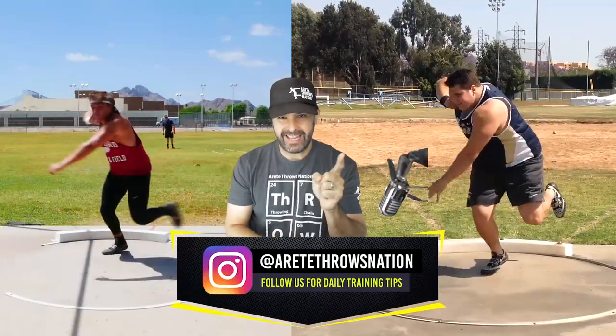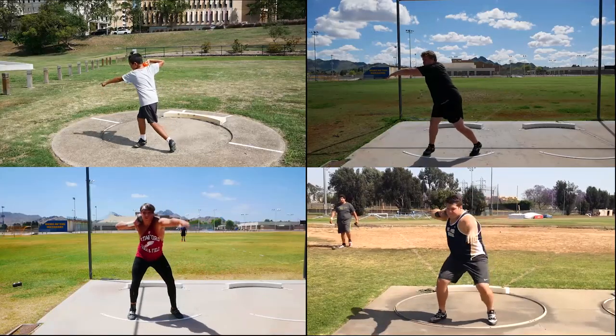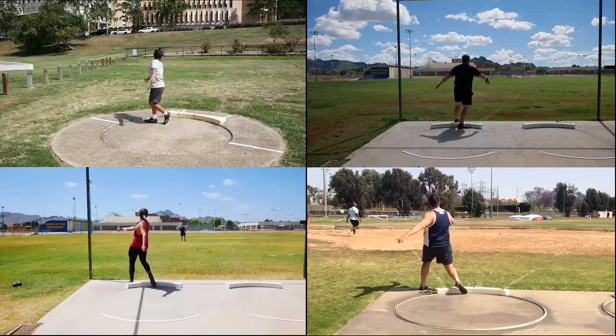We're going to compare a first day thrower to a first week thrower, to a multi-year 17-year-old and a multi-year 18-year-old. And you're going to see the evolution, and you're going to see that they're all working on the same thing.